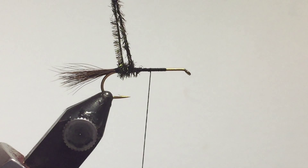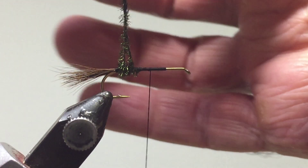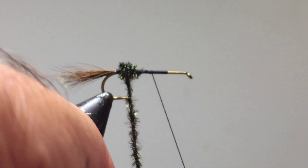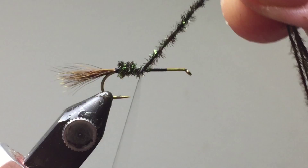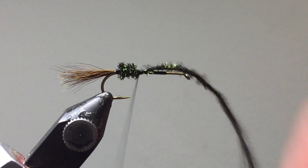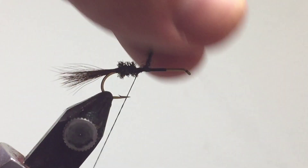Watch out for grabbing the hook point on the feathers. Twist these together, make a little loop out of them, and continue to twist them so they stay together and don't come apart. That's looking quite bushy. Move that forward, do a couple of wraps with the thread, and secure it off. Cut off the excess peacock.